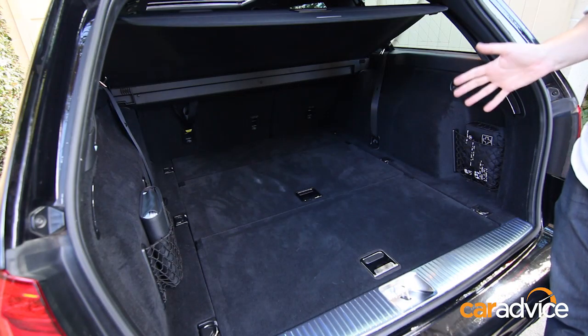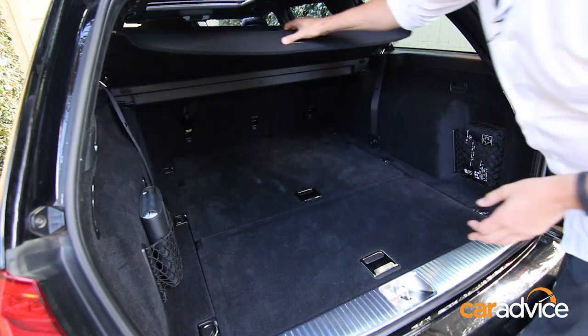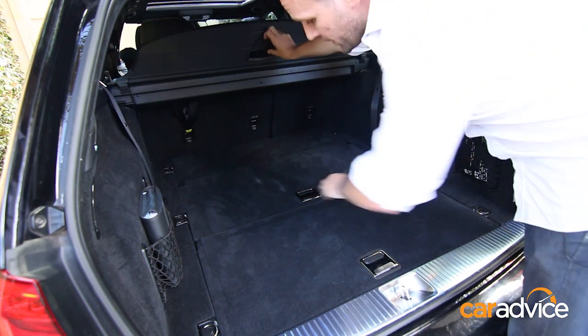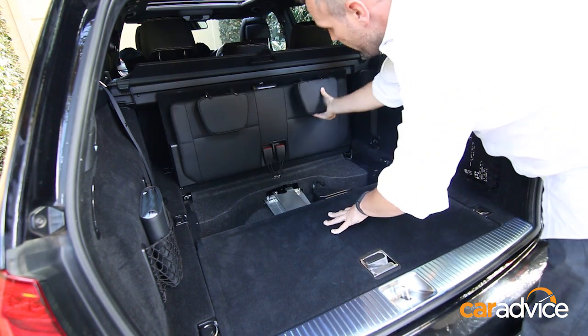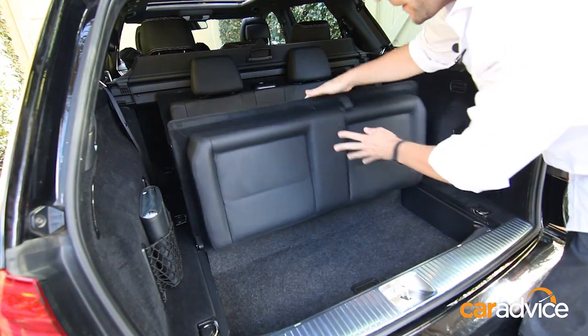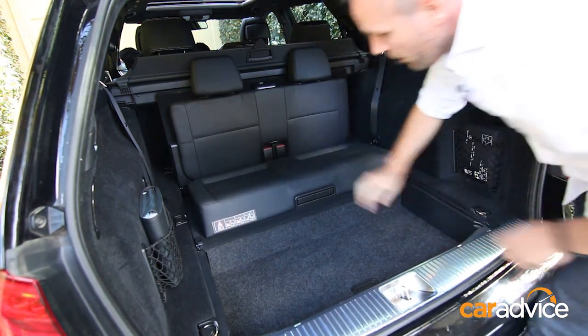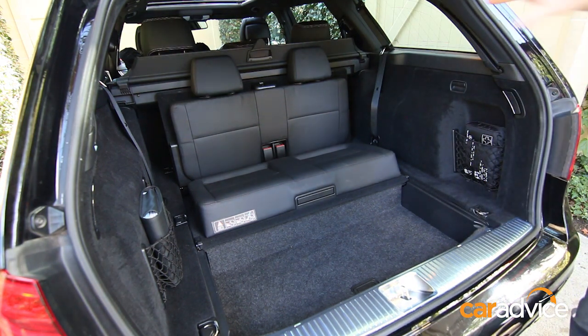Transforming the Mercedes from a very large and capable load hauler is a simple three-step process. You can simply deploy the backrest with the integrated headrests and then just fold up the rear seat floor, giving you a very capable seven-seat conversion to a family wagon — great for children up to 10 to 12 years of age.